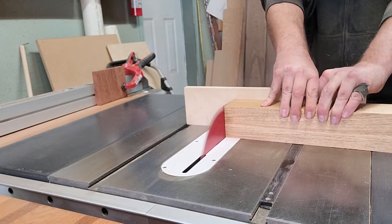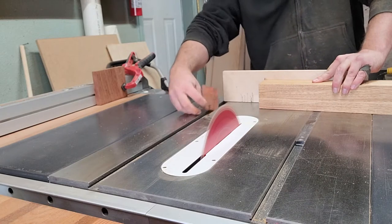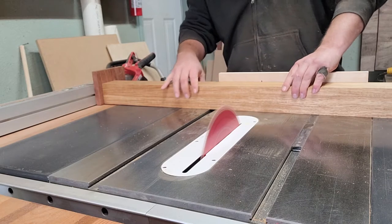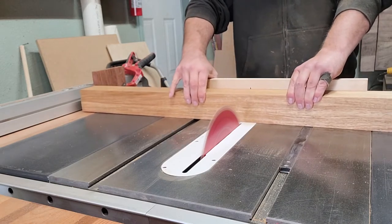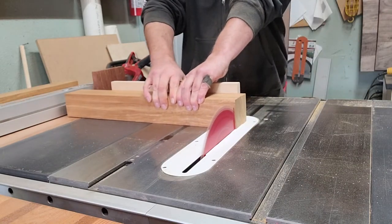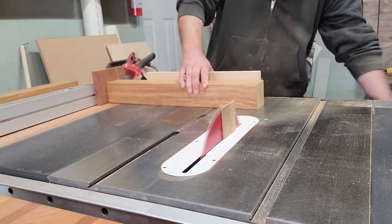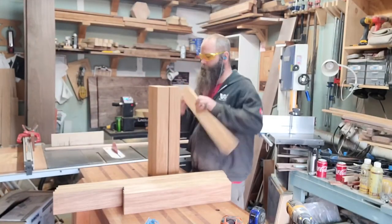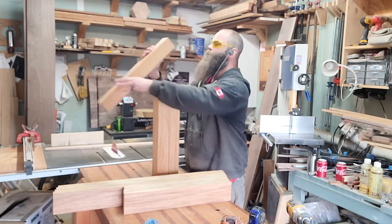Then we can get back to working on the legs — cross-cut them to length, which equals the height of the legs. Using a stop block over the fence: do not cross-cut things against the fence without a stop block that you pass on your way up to the blade, or it will pinch and it will kill you.